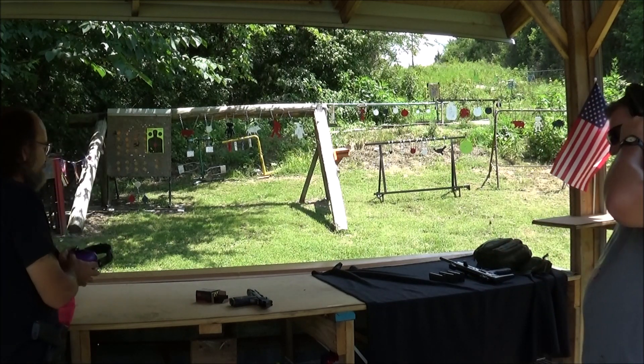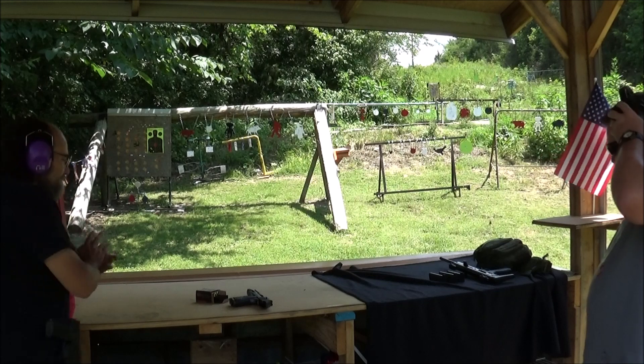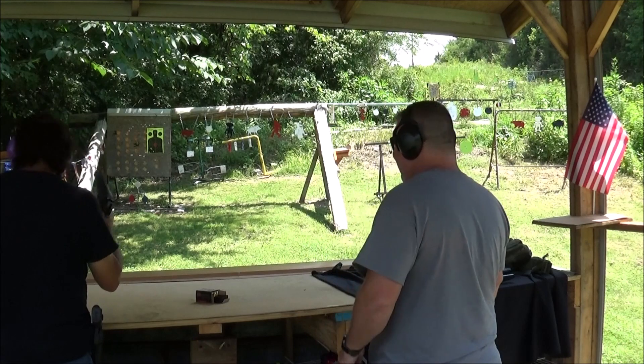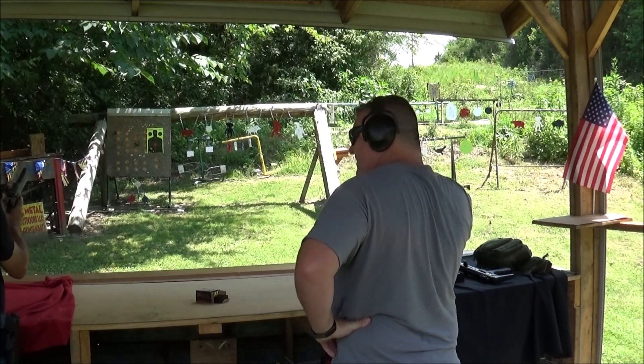Show me how it's done. Well, I doubt that, but I will shoot it. That thing is a hoot. I'm not as accurate with it as I would like to be - it's so big - but as far as shooting it, the fun factor's up there.